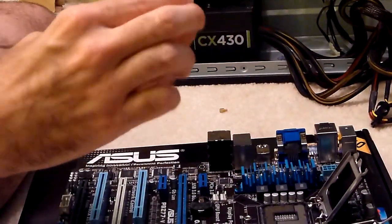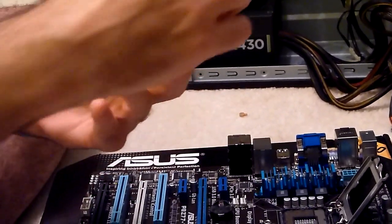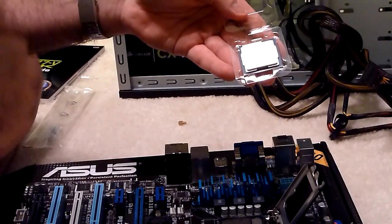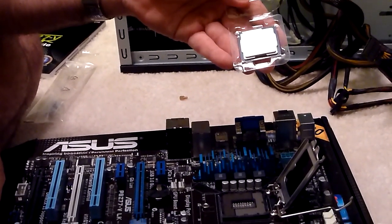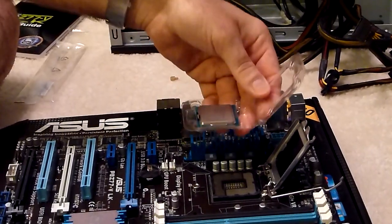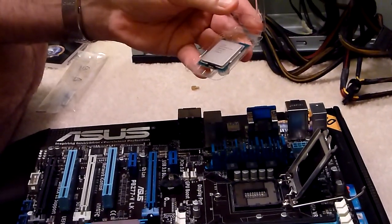Let's carefully open up this processor — this is a couple of hundred dollars, so we don't want to be too rough with it. One key thing: you want to make sure to figure out how the processor actually gets installed. Because it's square, theoretically you could put it in four different orientations, but it only correctly goes in one way.